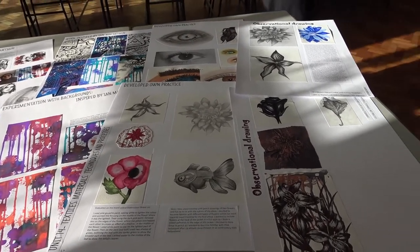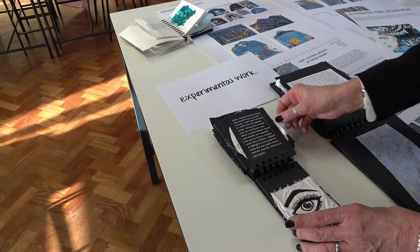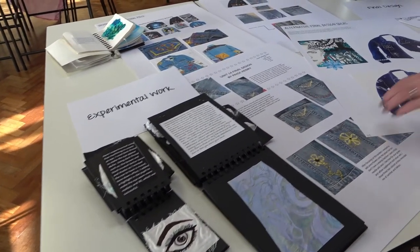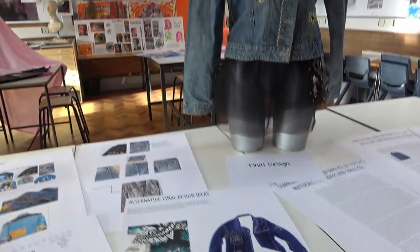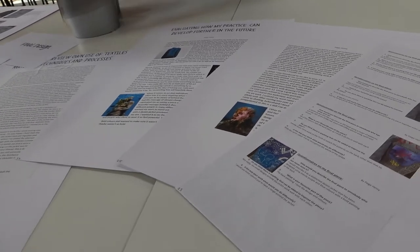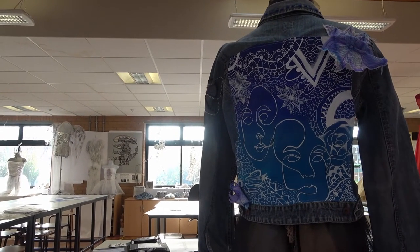She went on to create more experiments using different textile techniques. These are different students' work that I'm showing you now. This particular student has looked towards doing the denim jacket — she researched it and then produced hand embroidery, machine embroidery and painting that goes on the back, along with machine embroidered flowers that are attached to the jacket.